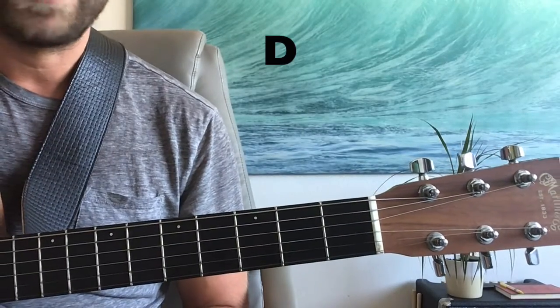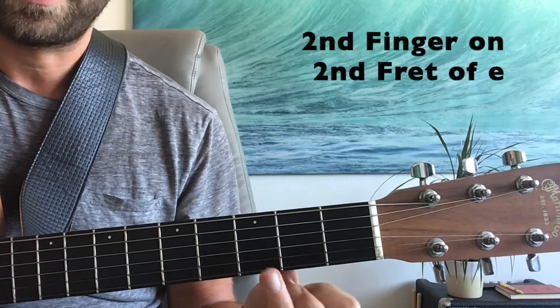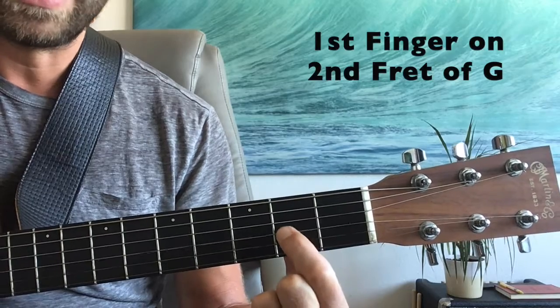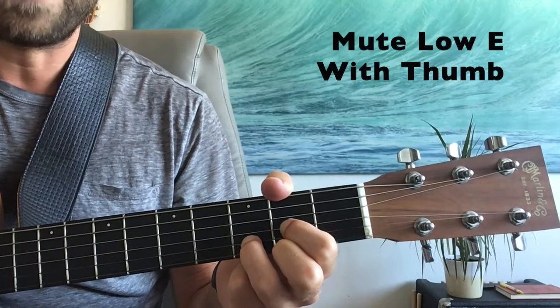The next chord we're going to need to play this song is D major. We're going to put our second finger on the second fret of the high E string. Our third finger is going to come up and get the third fret of the B, and our first finger is going to get the second fret of the G. Then we're going to use our thumb to mute the low E and play the bottom five strings.